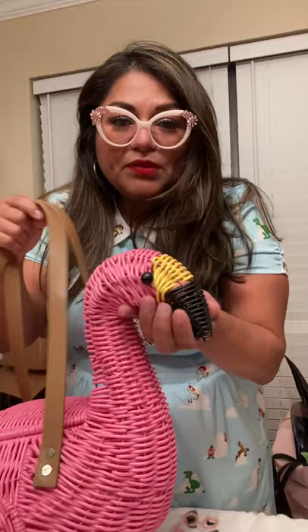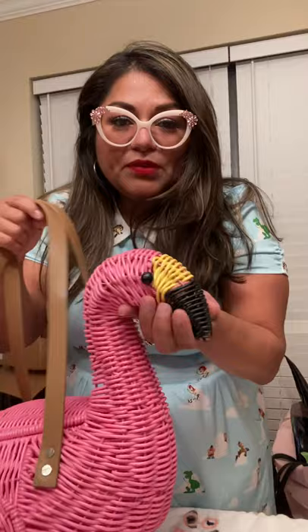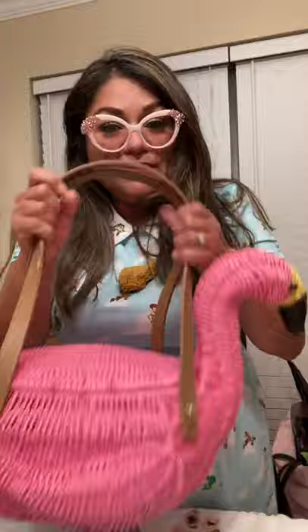Just look how sturdy it is — it's got the little wings. It's pretty sturdy. Little face, his little beak, his little eyes — he's got little round eyes. And then it's got the faux leather straps and a flat bottom.